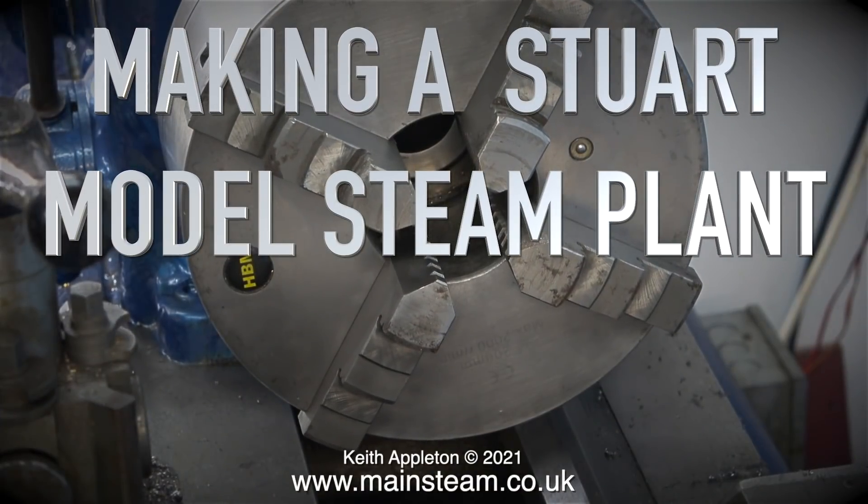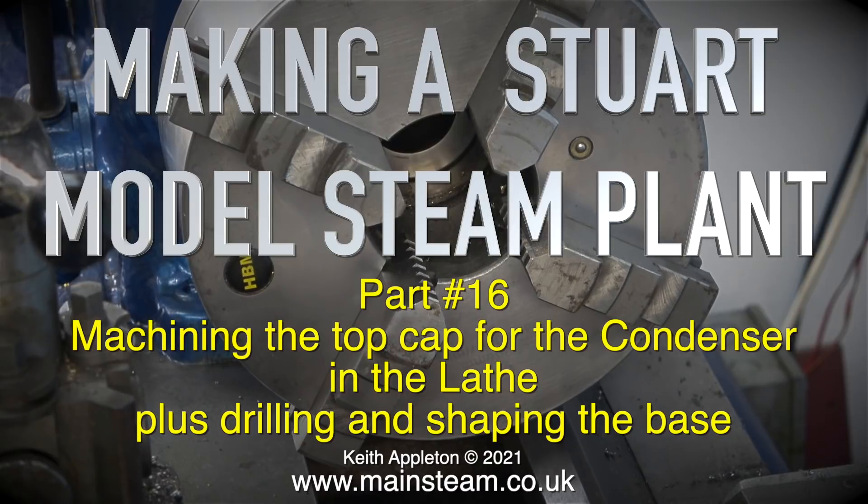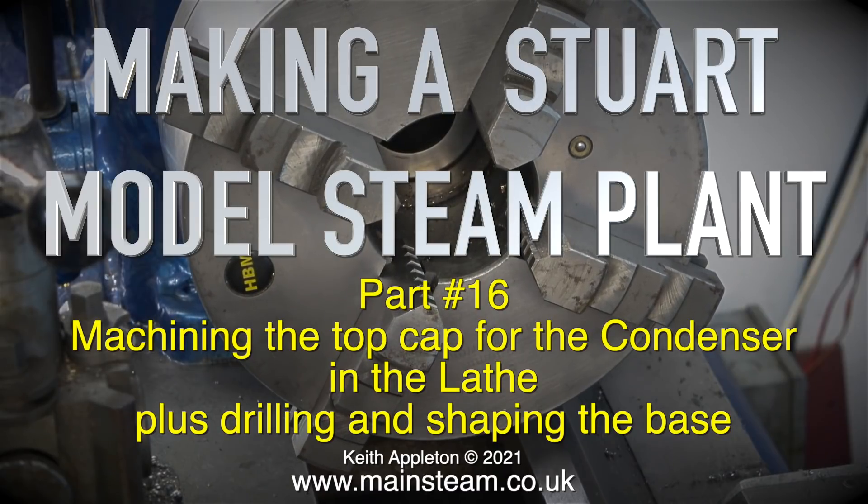Making a Stuart model steam plant, part 16: machining the top cap for the condenser in the lathe, plus drilling and shaping the base.